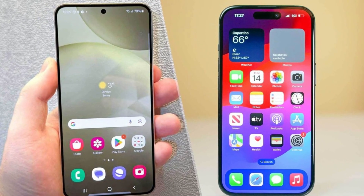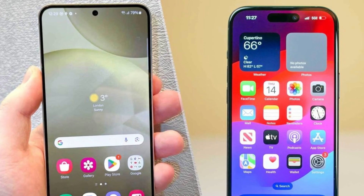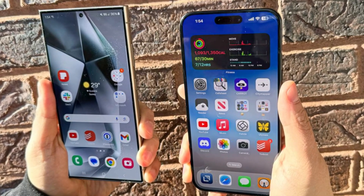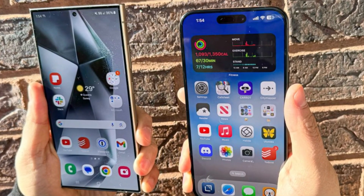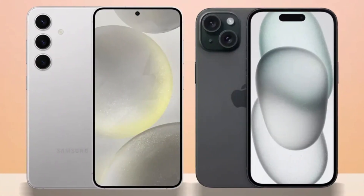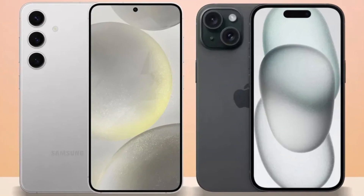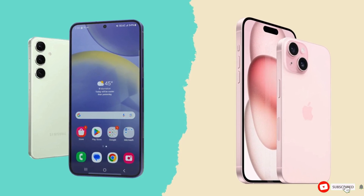So which phone is the better choice? It's a tough call. The iPhone 16 Pro Max impresses with its sleek design, powerful A18 Pro chip, and improved cameras, while the Galaxy S24 Ultra excels with its S Pen, higher megapixel count, and faster charging speeds. Ultimately, it comes down to personal preference and whether you're more entrenched in Apple's ecosystem or Samsung's Android world. Either way, you're getting a top-tier smartphone that won't disappoint.